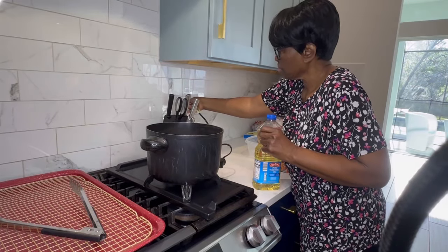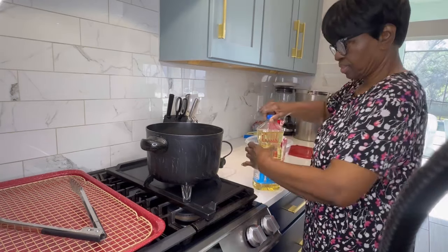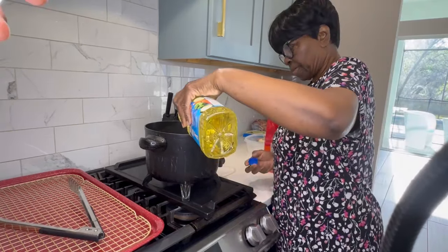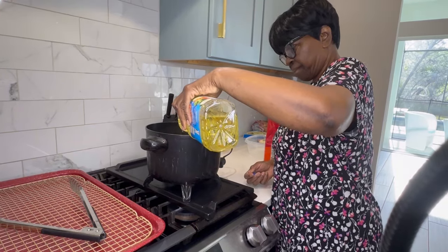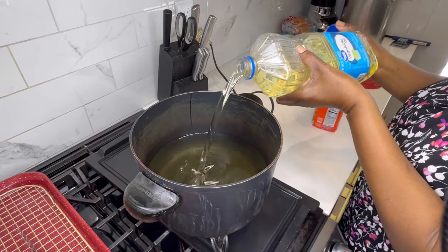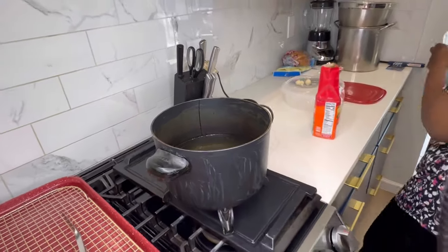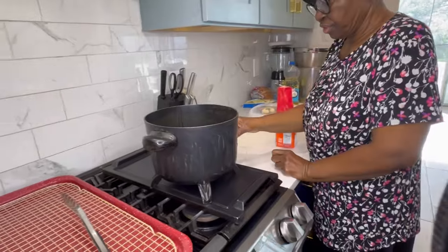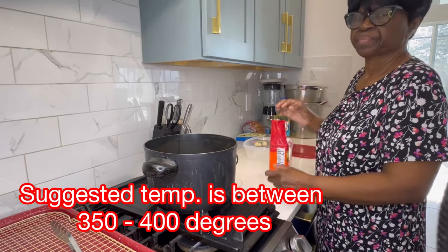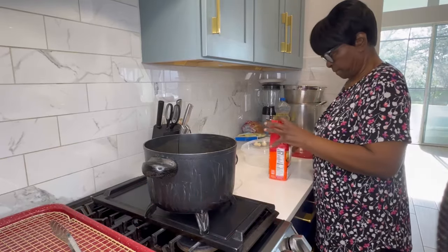She's plugging in her deep fryer and she is going to start by putting the oil into the deep fryer. She's got her oil in, and she's going to turn the heat to 350. She's going to let the oil get hot.